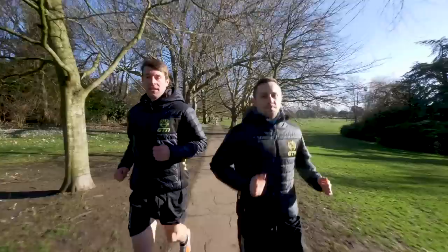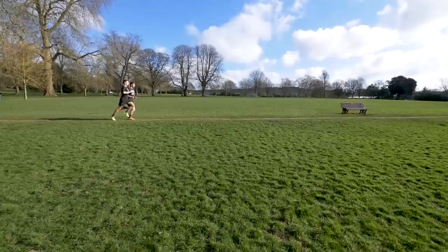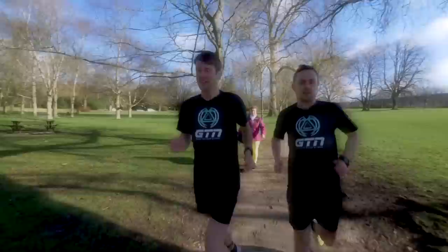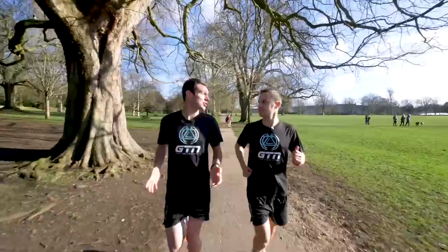Should we crack on with this then? Yeah, I guess we should. Okay, first rep, tempo, 15 minutes — let's go. First rep down. We're into a two-minute jog recovery now. How are you finding it, mate? Really good, actually. We shouldn't be killing ourselves in this session — you should actually be able to have a short conversation if you needed to.